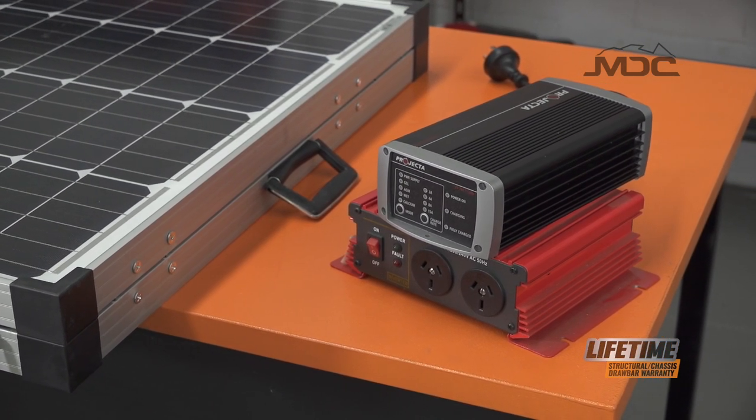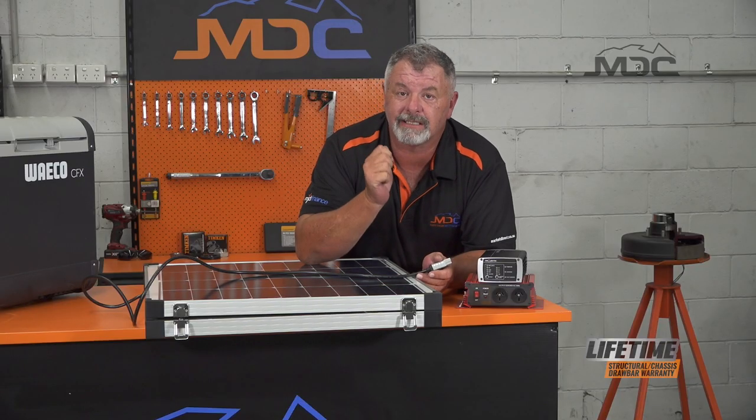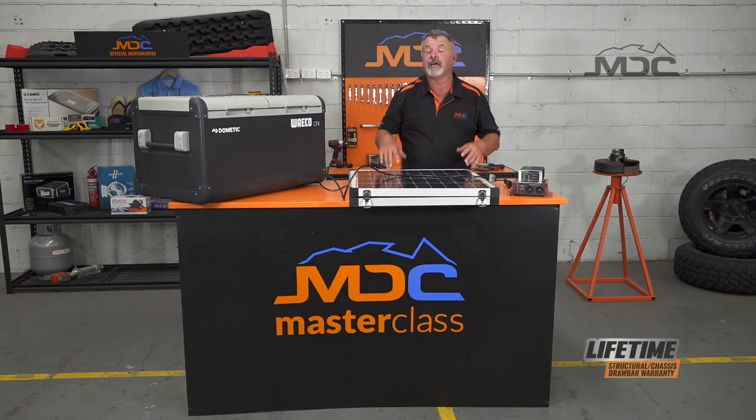That's how we get the most out of our batteries and keep ourselves off grid longer. Always remember your fridge is the biggest resource taker of your battery power, so make sure you use it efficiently. The more efficiently you pack and prepare your refrigerator, the less power you'll use once you set up out in the bush. For more great Masterclass tips, head across to our YouTube channel and follow us on Facebook and you'll get first view as they come up.